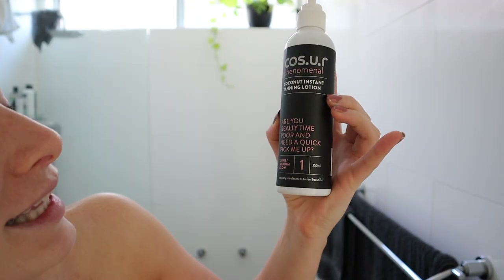Hey guys, I'm going to teach you how to create the perfect tan. I'm actually going to be using the Kojoa tans. The cool thing about this tan is it's actually a 19-minute tan. It doesn't seem to have a smell, which is great. It's basically like, are you really time poor and need a quick pick me up?